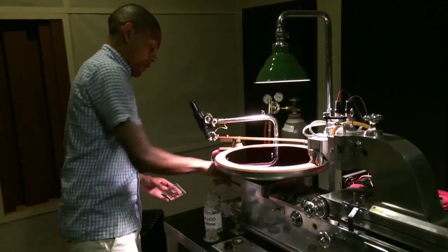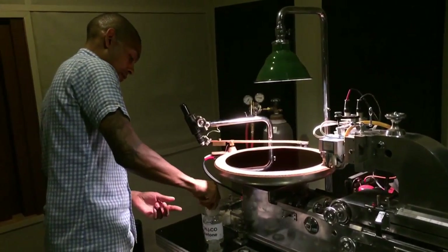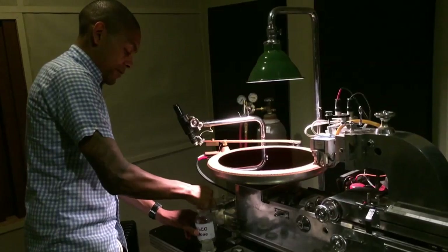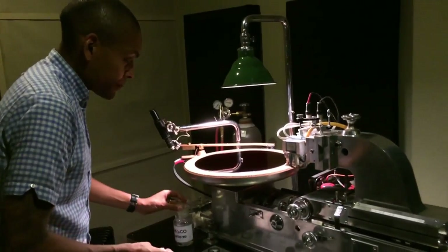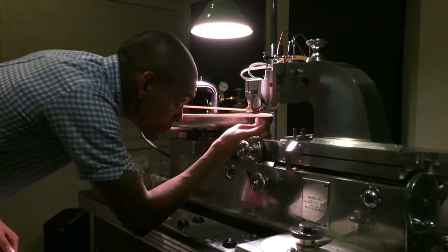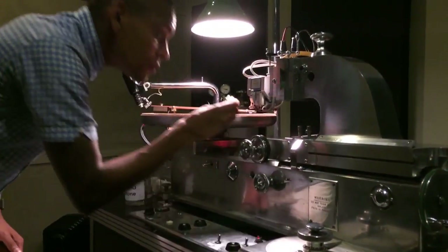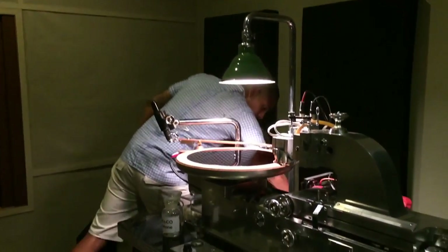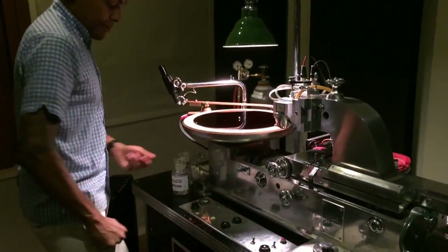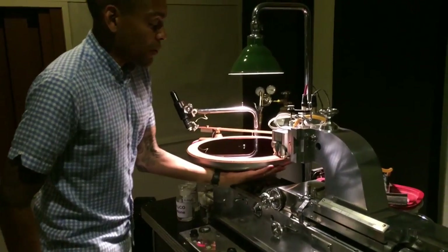Now we're going to clean off our cutter head with just the tiniest bit of some acetone. And we'll apply heat and adjust the heat so that it's right in the sweet spot where it needs to be.